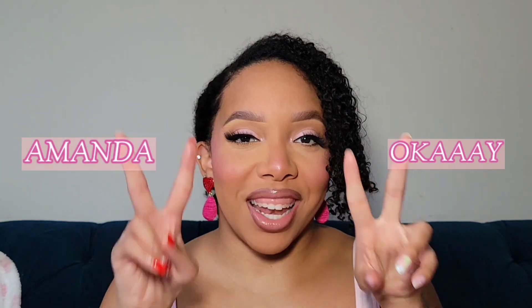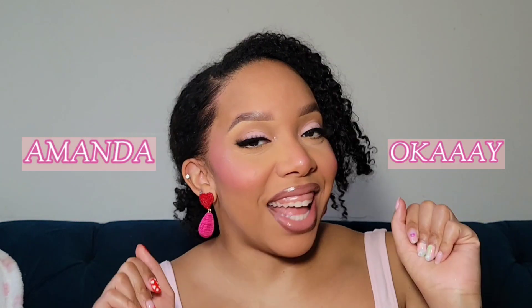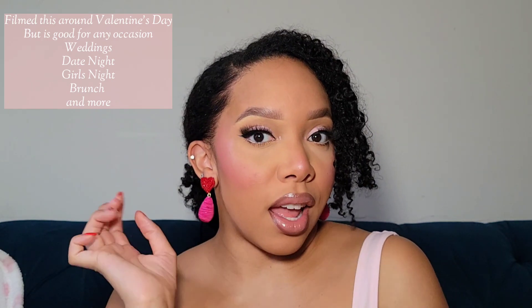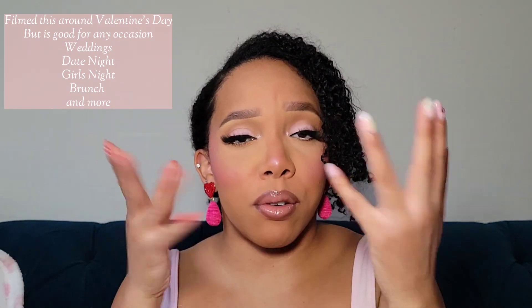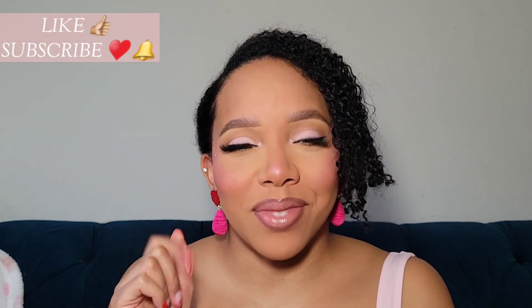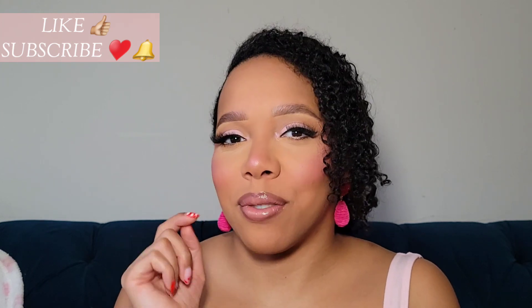What's up my loves, you're watching Amanda Okay! Today I have this beautiful timeless low bun romantic hairstyle — really good for Valentine's Day, or if you have to go to a wedding or an event, or wherever, whatever, you just want to feel yourself. Don't forget to hit that like button, that subscribe button, and don't forget to hit that notification bell so you don't miss a thing.